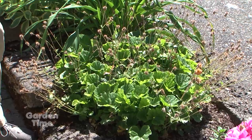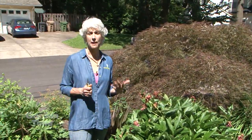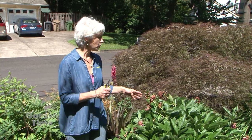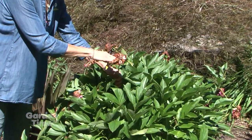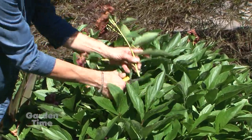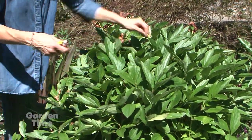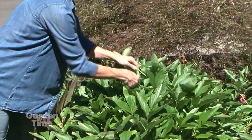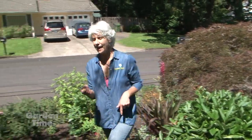Thanks Ryan. I'm going to show you how to deadhead a peony. Peonies are finished blooming and you don't want all the energy to go into producing seeds. So you go down, just above a leaf — wherever you want to shape it — and just take off the old bloom stem. This foliage will look beautiful until fall with no unsightly old blooms.